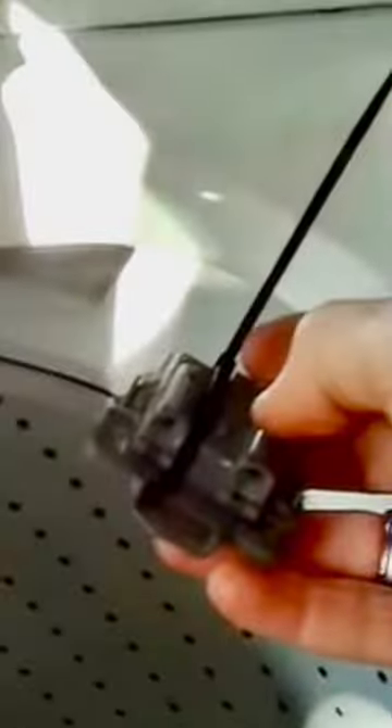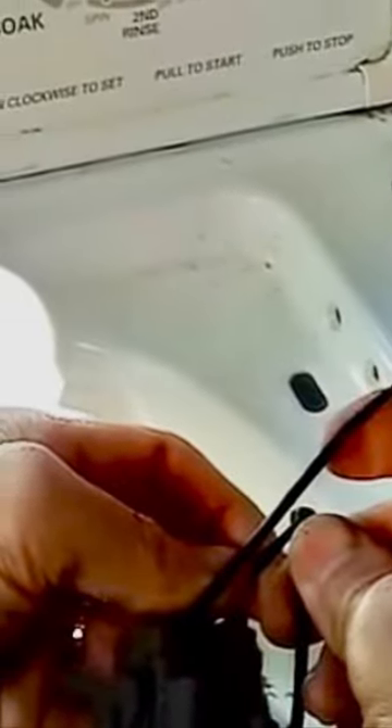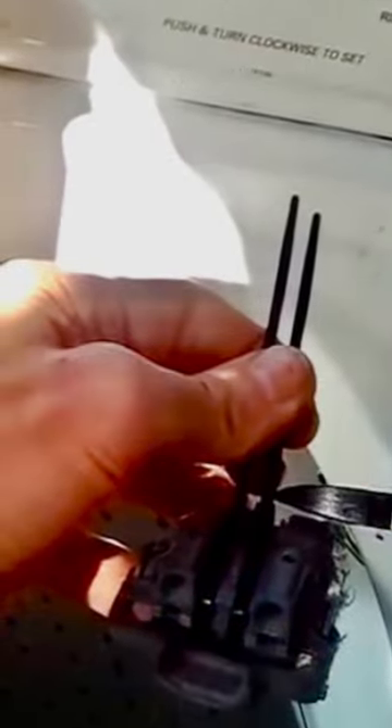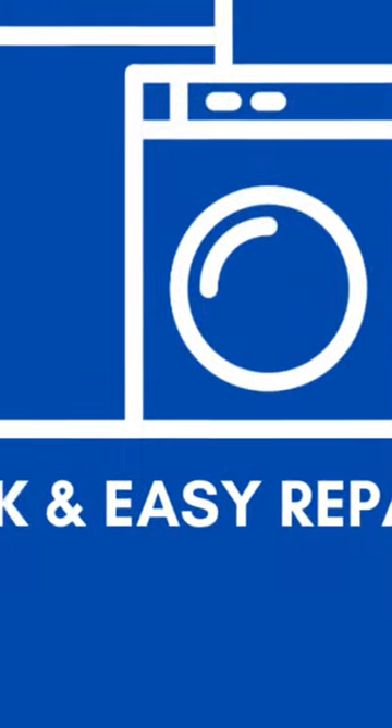Maybe even use some pliers to get those two zip ties on super tight. You can see where the zip tie is going in between where the screws go. Put on the second one and get it super tight, then cut off the excess. Put the lid switch back in position, put the screws back in, and we are done. Thanks so much for watching.